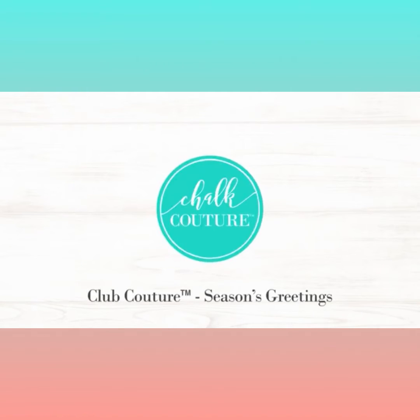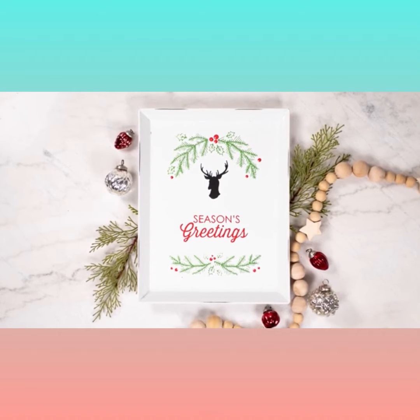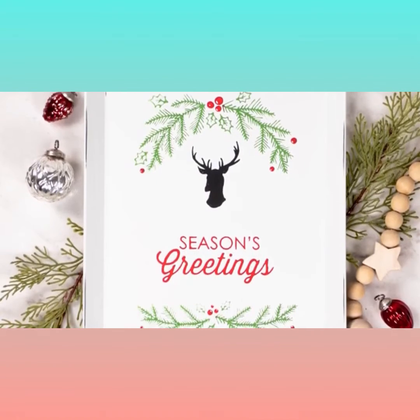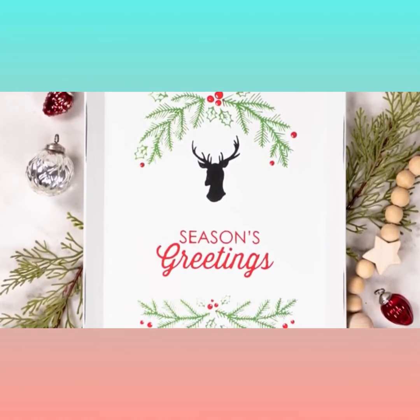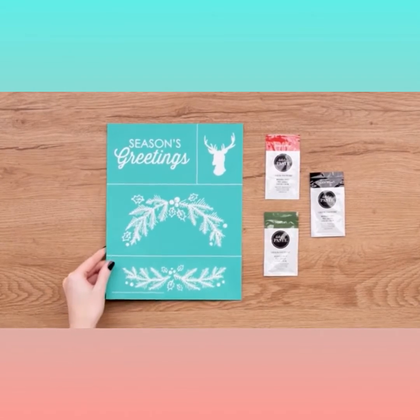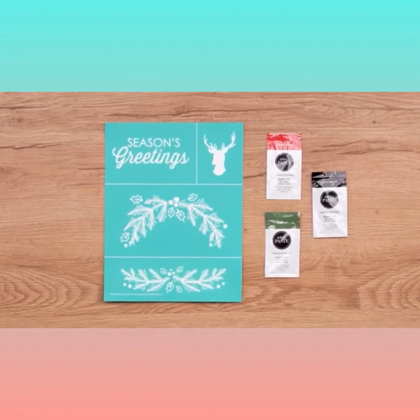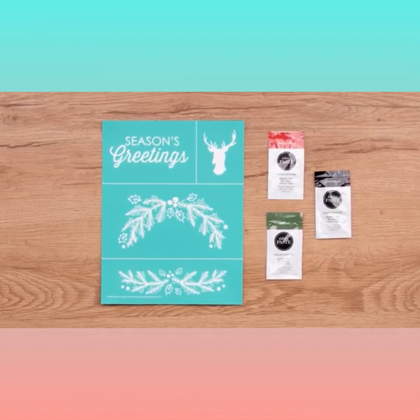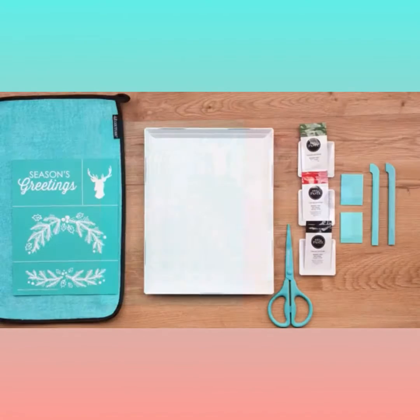Hi and welcome to the club! With its iconic garlands and elegant deer silhouette, it's easy to design a home decor piece you will love, to greet the coming season with style. Your Club Couture shipment this month comes with the versatile Season's Greeting transfer and a holiday palette of candy apple red, meadow green, and black velvet Chalkology paste.